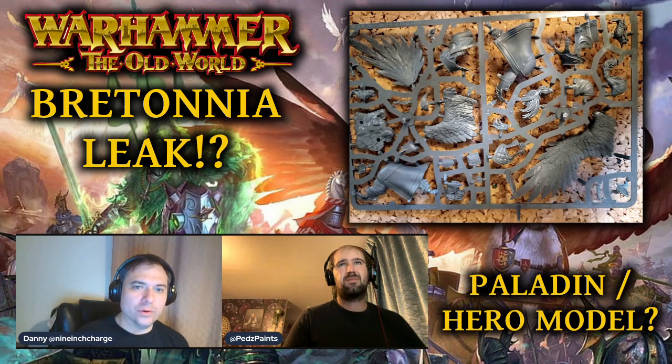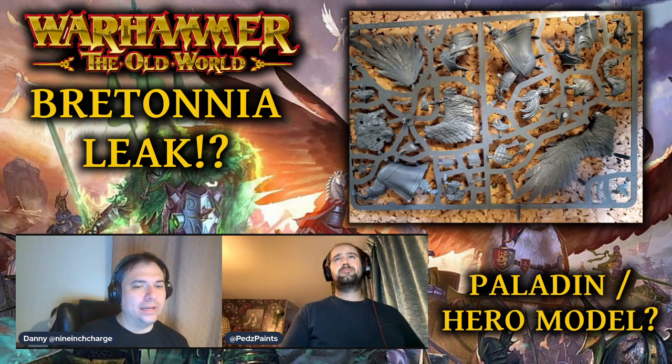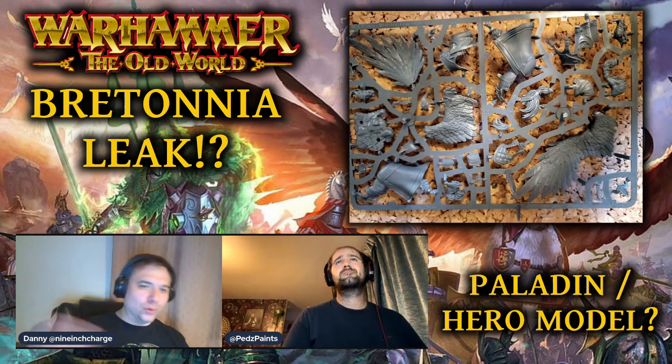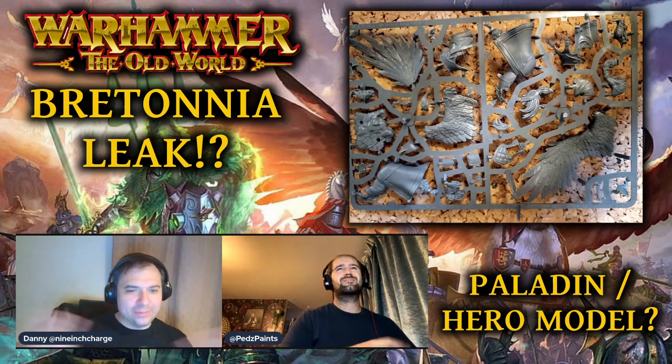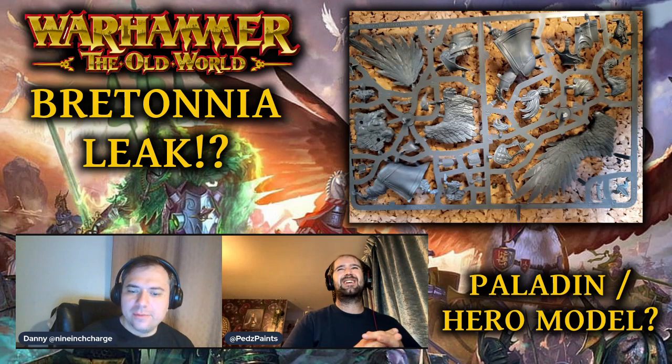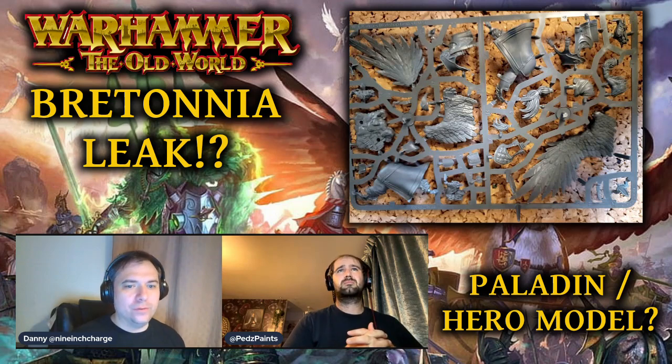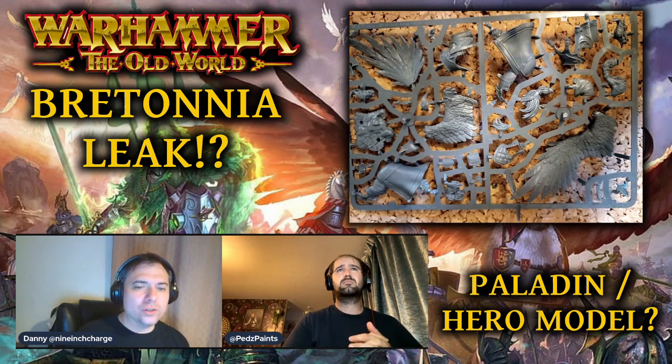It makes me wonder: is it actually going to be a unit, or is it going to be a hero that comes in the starter box, with the unit still being the old ones we've seen? If it's in a starter set they are probably going to be fairly common on the secondary market — especially if there's only going to be a unit of three, there'll be a lot of people offloading one half of the starter box.